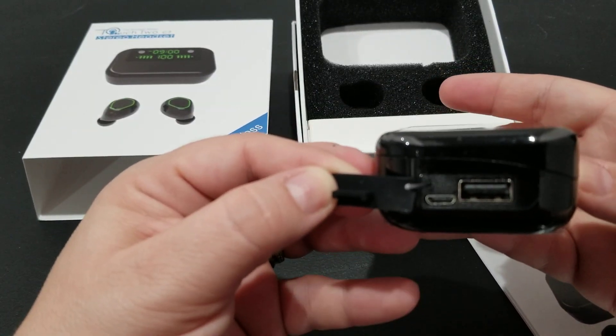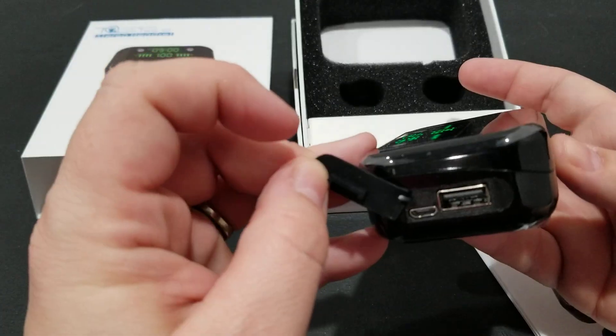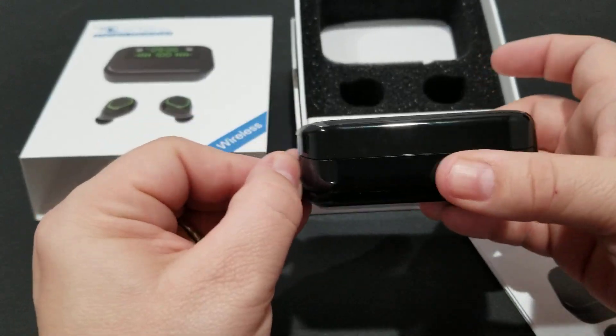And there's the charging ports — very simple. They're both standard USB.